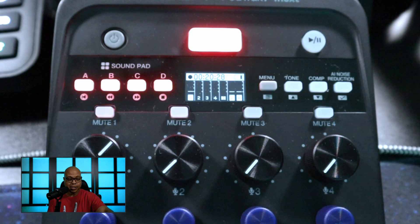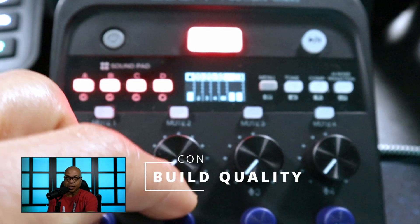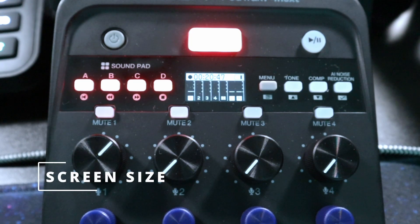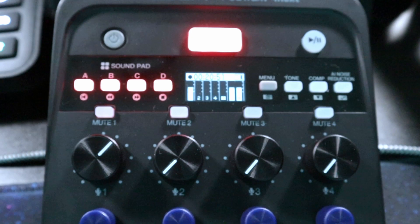Another con is the all-plastic body and the pretty noticeable wobble in the knobs. Another con for me — since I'm old — is this tiny little screen. It's just really hard to see.